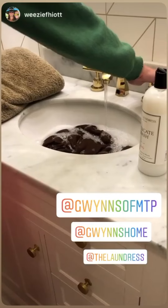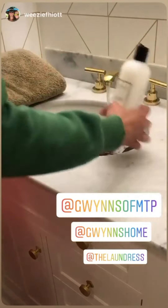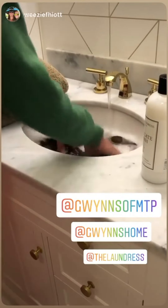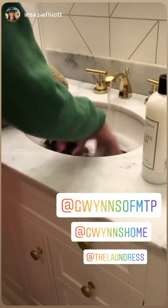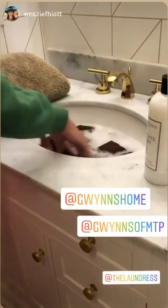The next step is we're gonna add a couple of squirts of delicate wash to a sink of cold water. We're gonna kind of just gently move that around. You're gonna let that sit for probably about 20 minutes.